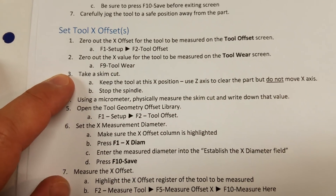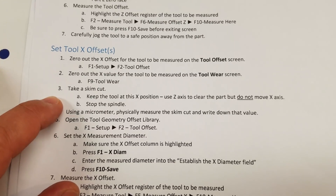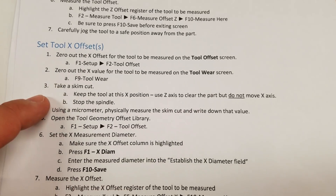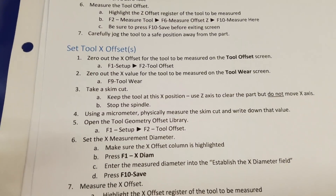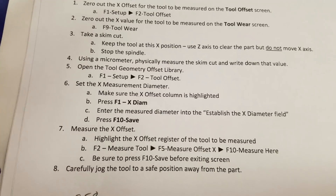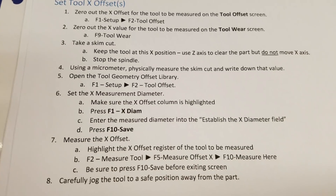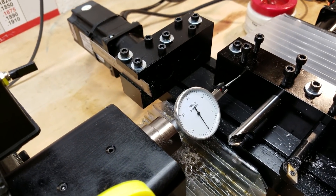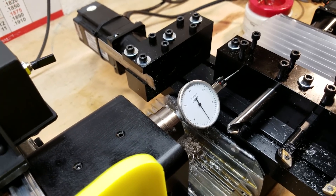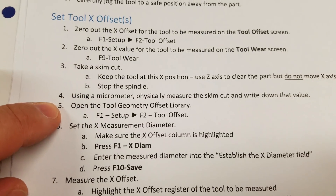Step three says take a skim cut, and step four says measure the diameter — we don't need to do that because we've indicated it. Our skim cut is effectively zero; we've put the centerline of that pocket right on the centerline of the spindle. So instead of taking a skim cut we indicate it, and we know right now that tool pocket is at X zero. That's what we want to tell the Centroid software — where this thing is sitting right now is X zero, which is the position you want the drill at when you go to drill a hole, or your tap, or whatever.